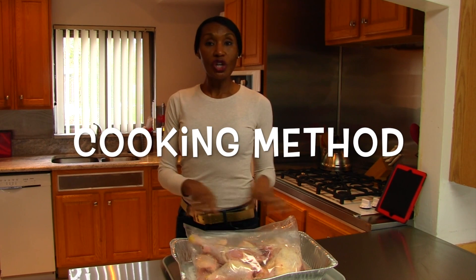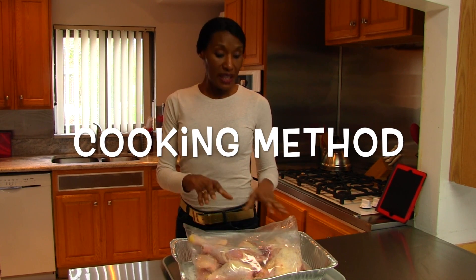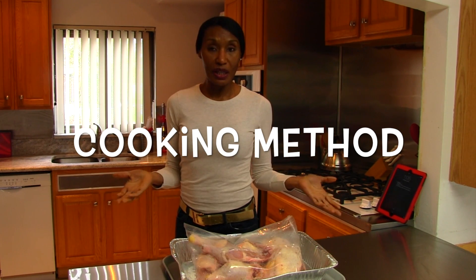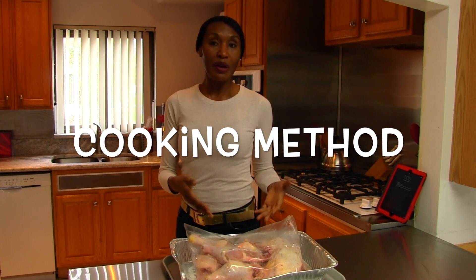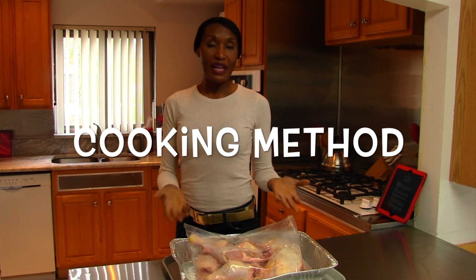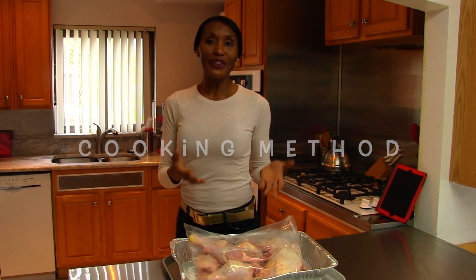The final method you can use to thaw your chicken is to just cook it. You can take this entire wad, put it in the pan, stick it in the oven, and start cooking it — that will melt the ice in the chicken's meat. The problem is you really aren't going to be able to flavor the chicken very well because it's full of water. But if you had marinated the chicken prior to freezing it, it would probably have a wonderful flavor when cooked. That's our fourth method.